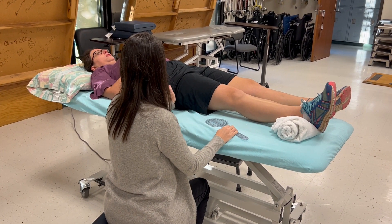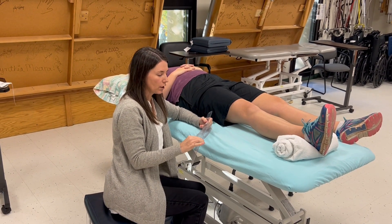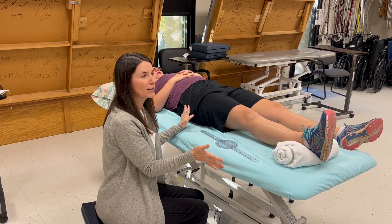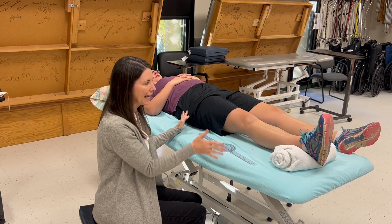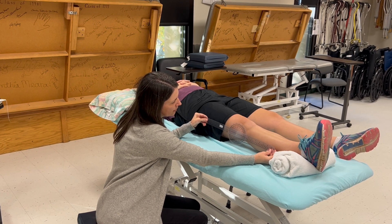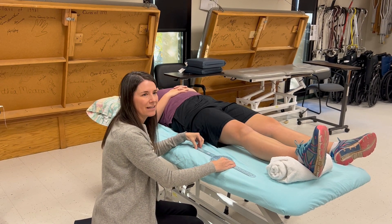I'm going to palpate, just like the elbow. You really need to trust your eyes when you're measuring the extension. If it looks straight, it's probably straight. If it looks hyperextended, or if it looks like they're lacking a few degrees, trust your eyes — because when this fulcrum goes up or down just a little, it really does change the overall value by quite a bit. It's really sensitive.